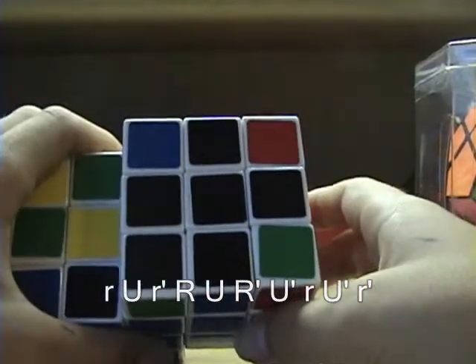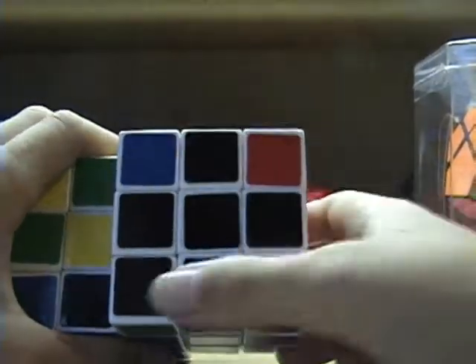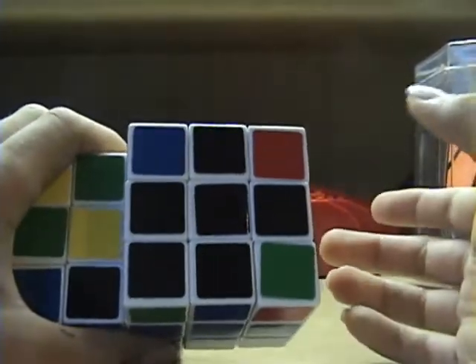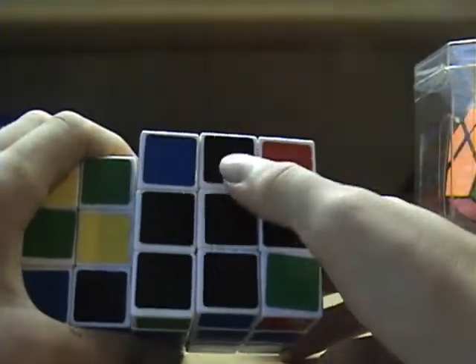The third case is when you have just a dot and none of the other edge pieces are showing. When you have that case, it doesn't matter how it's positioned — you just do that algorithm and you should get the L shape.